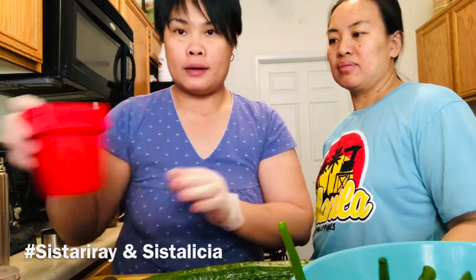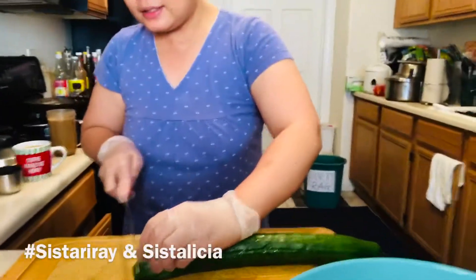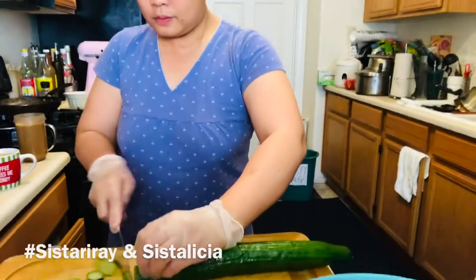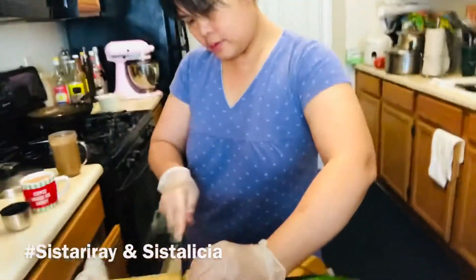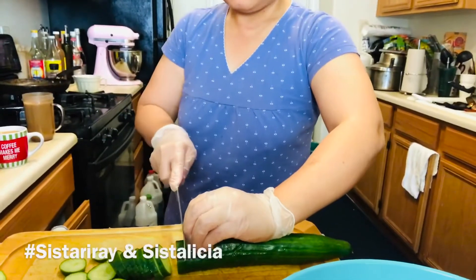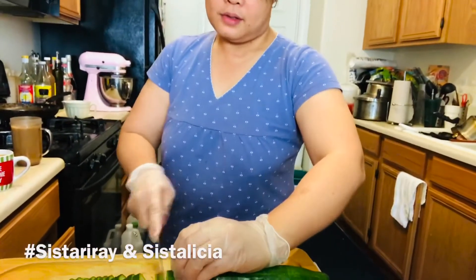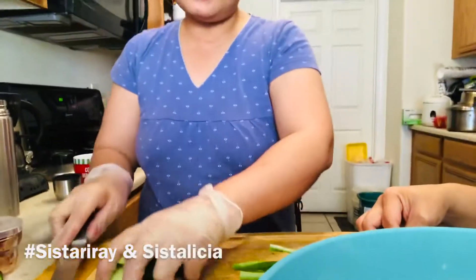We removed that because it's not allowed. Let's get started. The cut is like this, Sister Shio — the cut is like that, should be even. Now that the cucumber cutting is almost done like that.